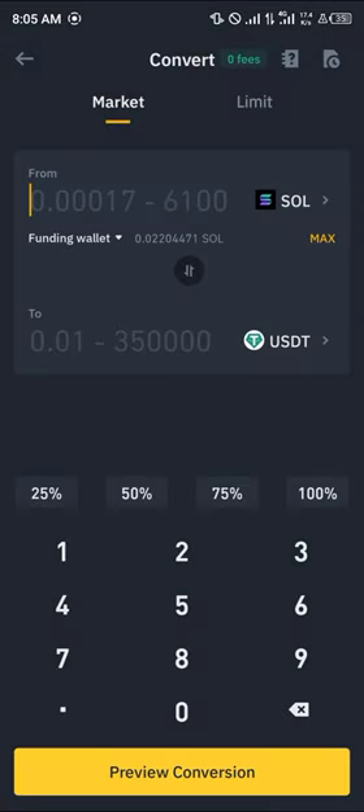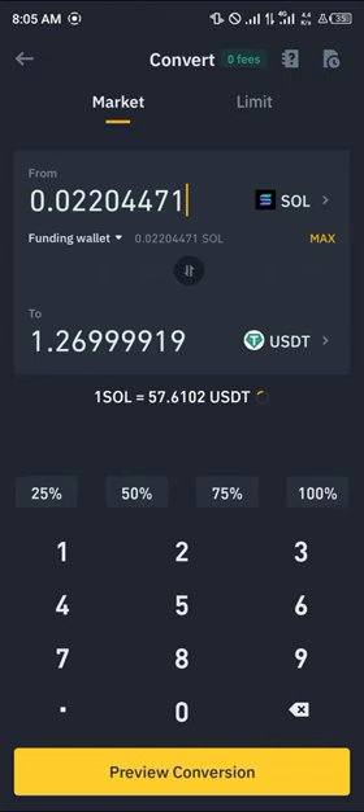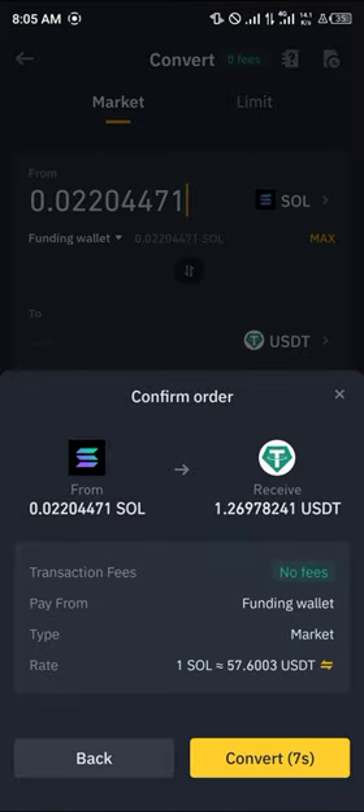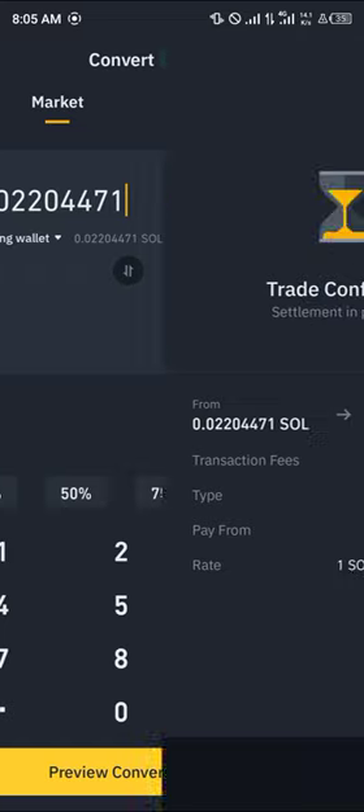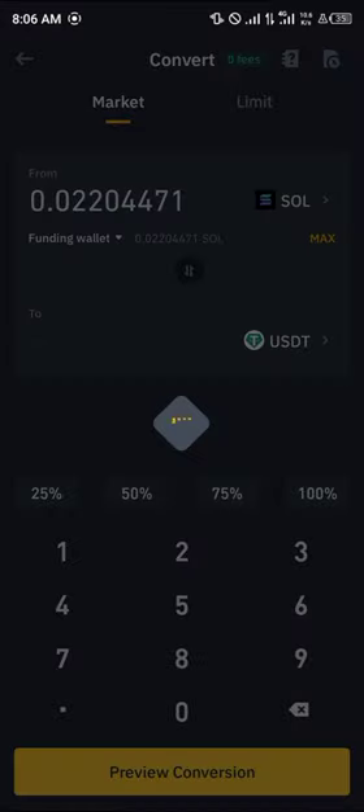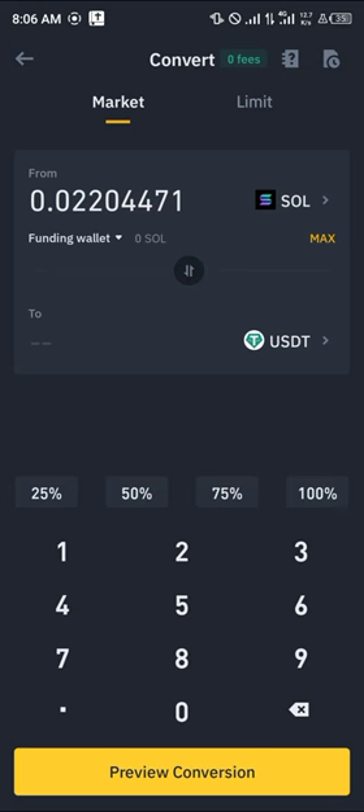Select USDT as the target, click on Max, and we're going to be converting our available Solana into USDT. Click on Preview Conversion and then simply click on Convert. By doing this we have successfully converted our Solana to USDT.